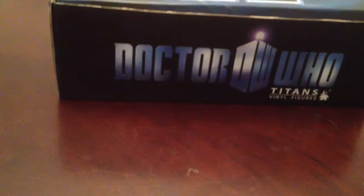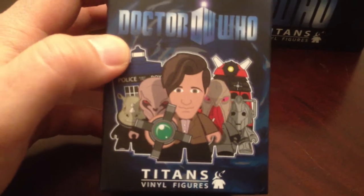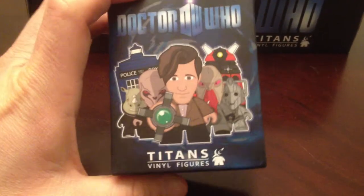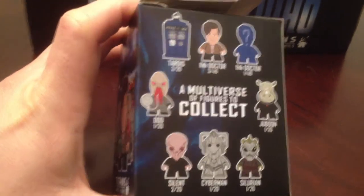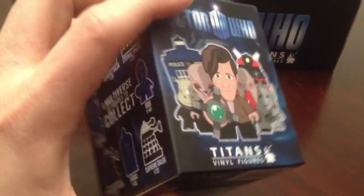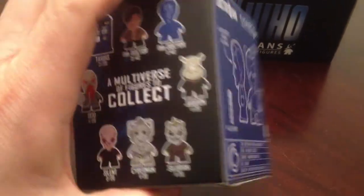When you open that box up, there's 20 of these blind boxes in there. You open it up and you're not sure what you're going to get, but the whole set is pretty cool. If you're interested in getting the whole set, I picked up a case of them. I got a whole base set and two of the Chase figures, and then I picked up the other two Chase figures online. On either side, they show you again what's in the set and what the rarity is, which mirrors the display box.